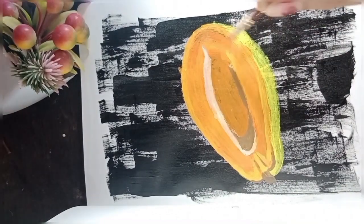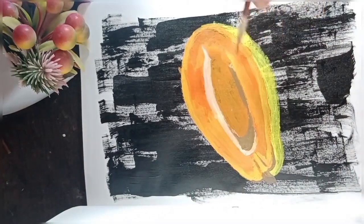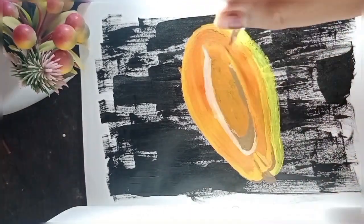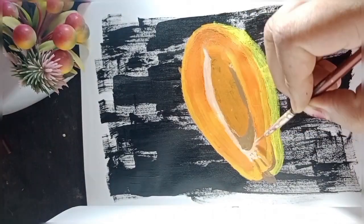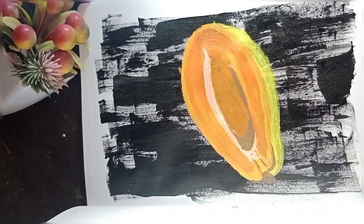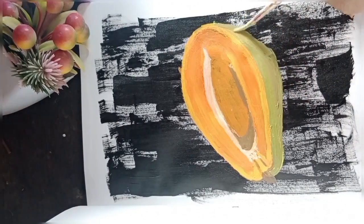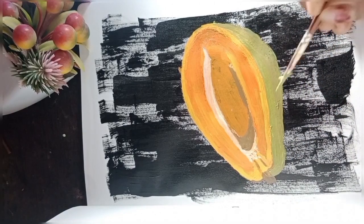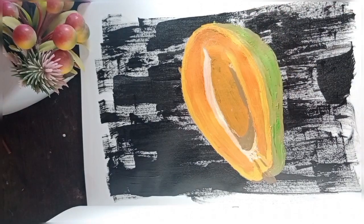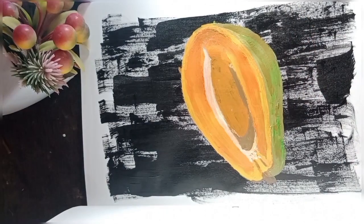Now we will proceed to the second layer of papaya. As for the outermost part of the papaya, we are going to use the same process — putting different shades and blending them together to give it a more rough and realistic look with little bumps here and there.